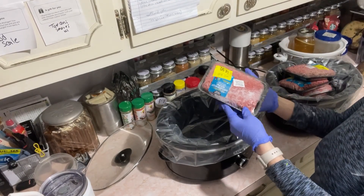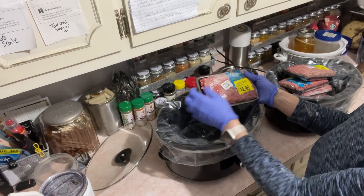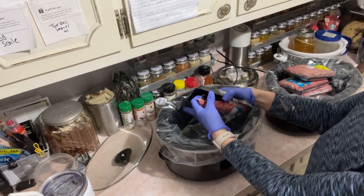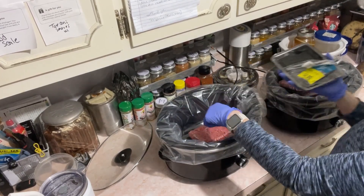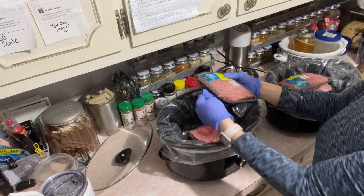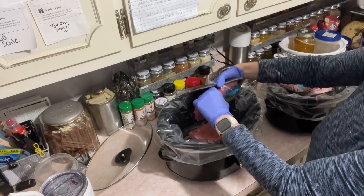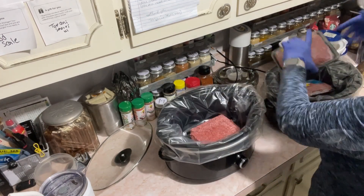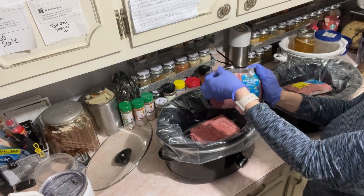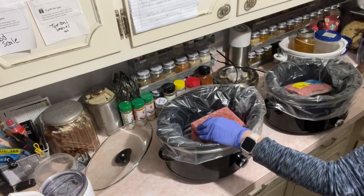I set these out last night but they are not defrosted all the way. These are the 85% ground beefs. When you go to Walmart, make sure you look for those yellow stickers on your meat. I go ahead and put my liner in my crock pot because it makes cleanup way faster. I put five pounds in each crock pot, so this was 10 pounds total. Every time I go to Walmart, I save an extra $15 to $20 to go towards meat.